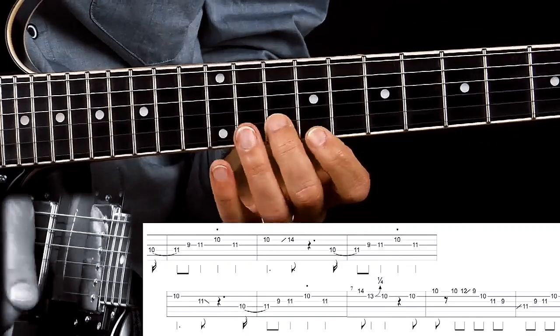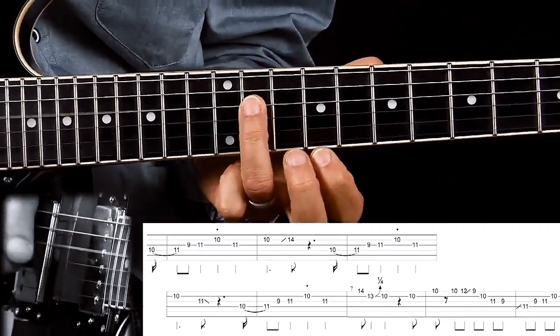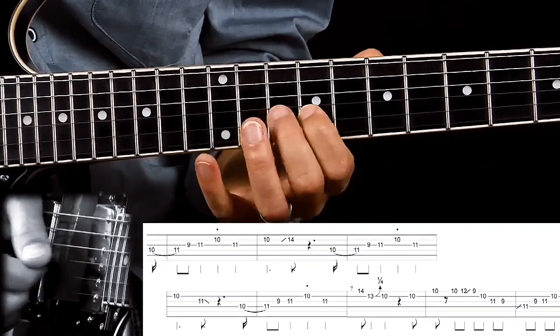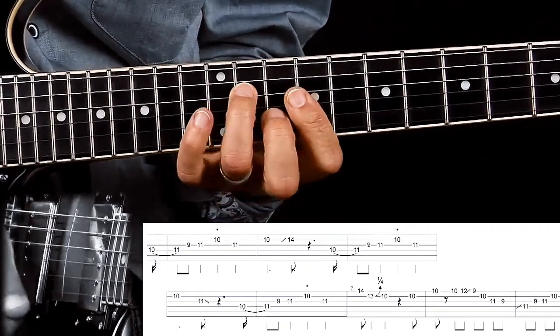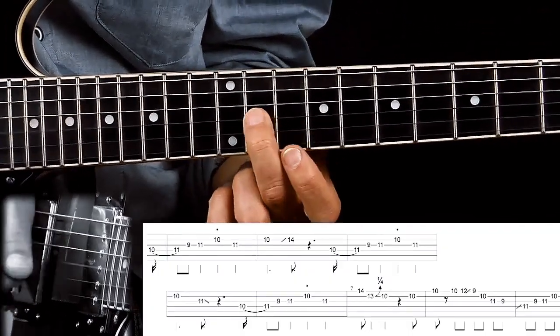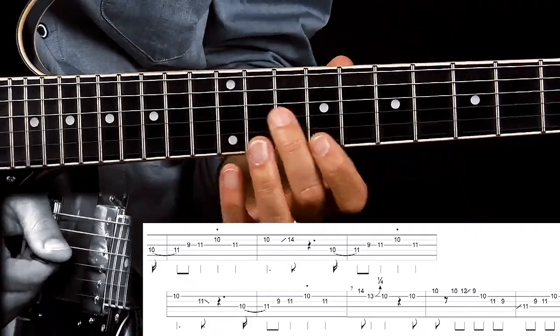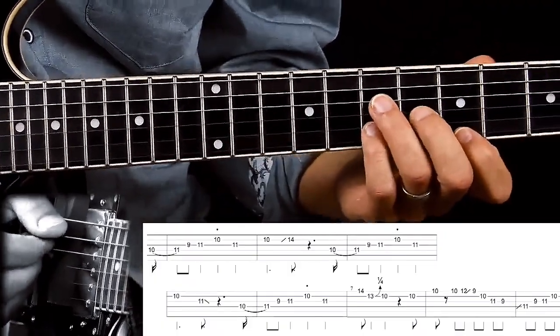That major third is also available up here — same note as this one. And then I'm also using this note quite a bit in this idea. When you add this note in — this is the major sixth interval — you get that sixth sound.